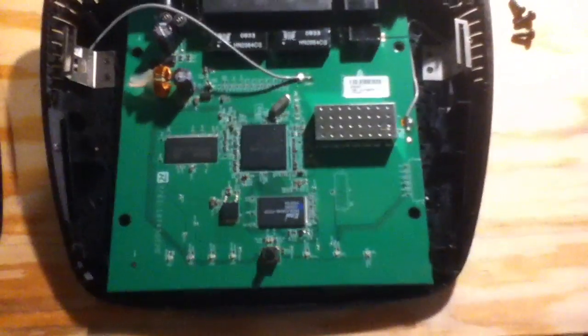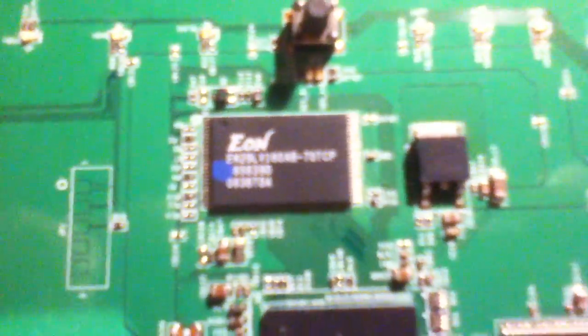Opened it up. There's not much to these. It appears that these right here — these little bars — are the antennas. There's the button. Just a button.